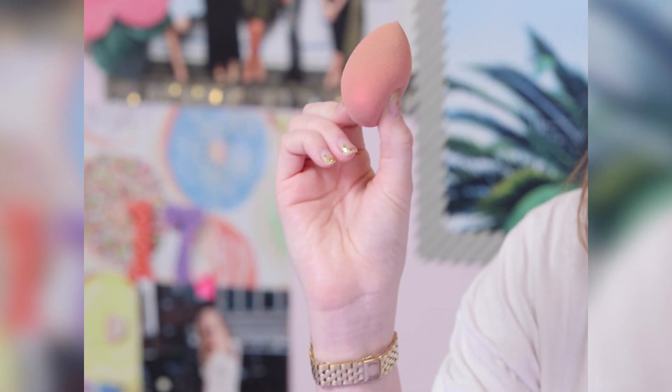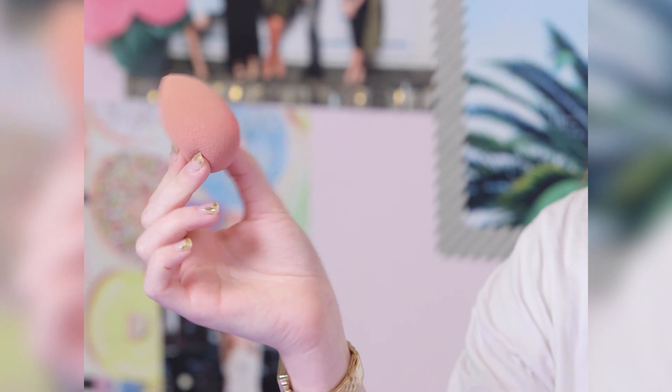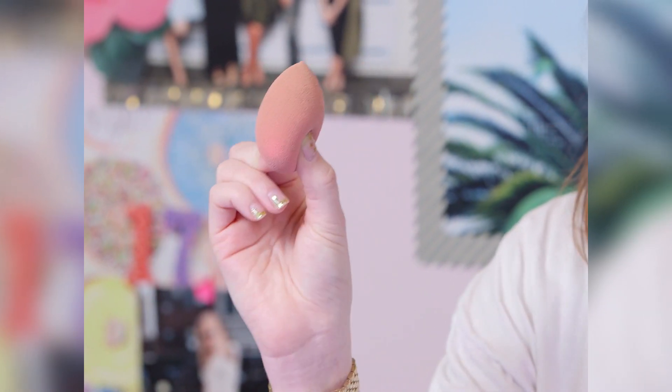Hey guys! I've got a bunch of beauty blenders today. Everyone's always saying that you have to clean these at least once a week, which is so aggressive — and who has time for that, honestly? I'm gonna cut this open to see exactly how disgusting they get on the inside when you don't clean them.